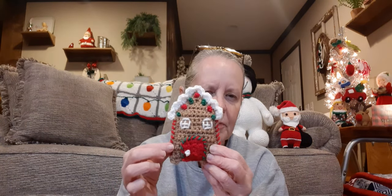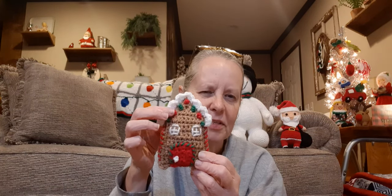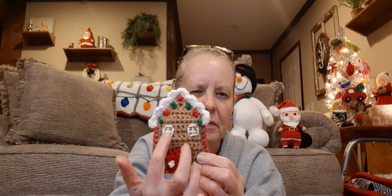I did my own twist on the door — I gave it a little doorknob using a French knot and went around it with green. Then I went around the edge with some red, and added green and red to make it look like gumdrops around the roof — the frosting part. I did French knots there. I did the windows differently too; instead of whip-stitching back and forth, I went around them to give it a window-pane look.